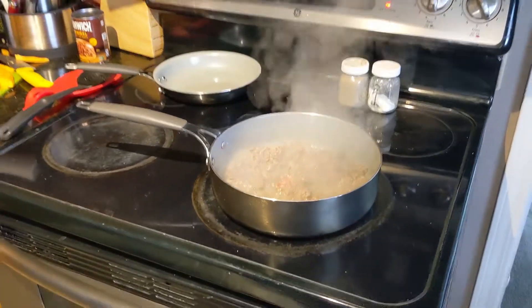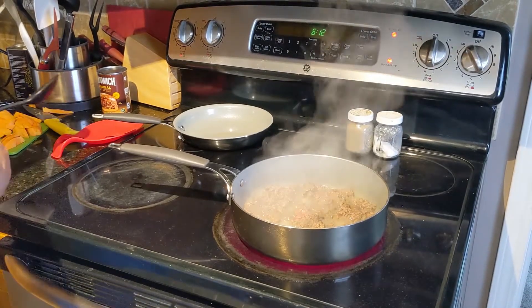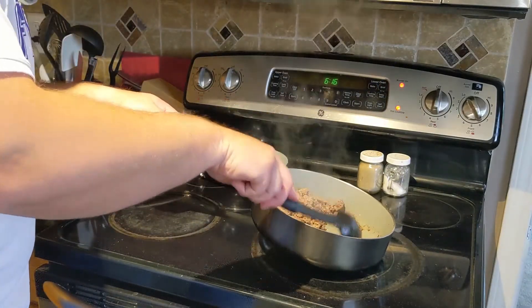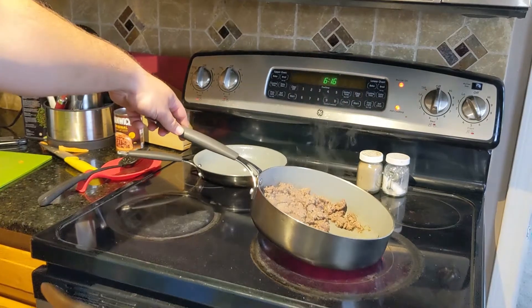We're going to have to mix this up every so often to make sure that one side doesn't get burnt and the other side doesn't stay red. So we're just going to take a spoon and kind of spread it out a little bit and mix it up. Then once that's done browning, we need to see how much liquid has cooked out of it.